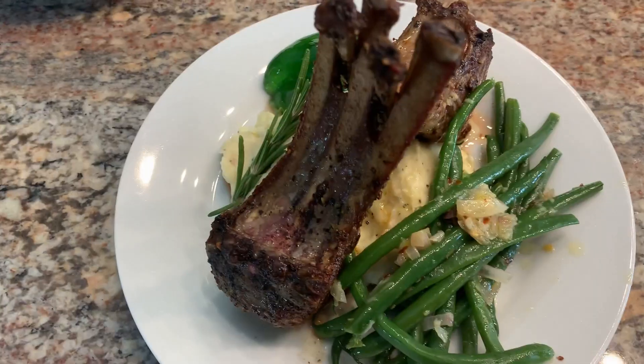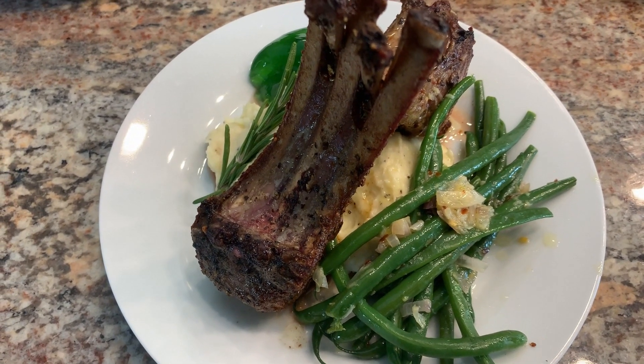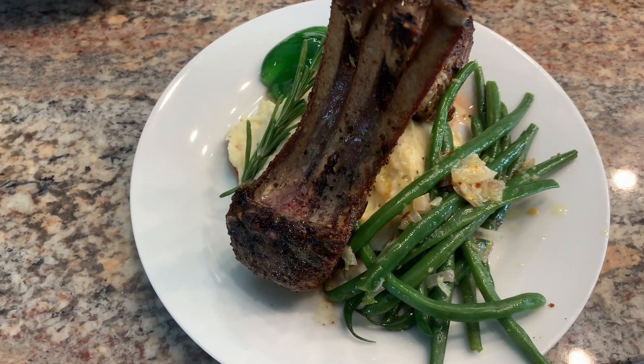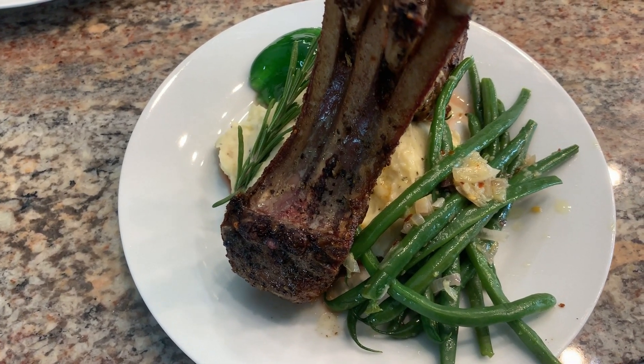To plate it, I just put the mashed potatoes in the middle and put the lamb chops resting on each other, with some mint jelly and garlic red pepper sauteed green beans. Looks delish!